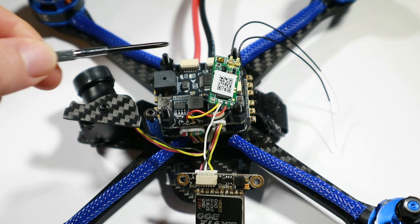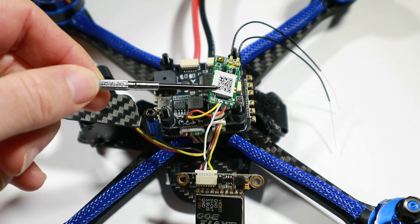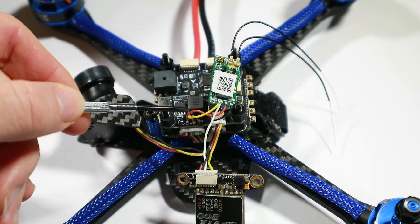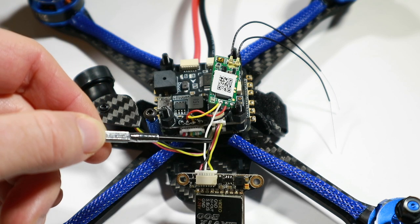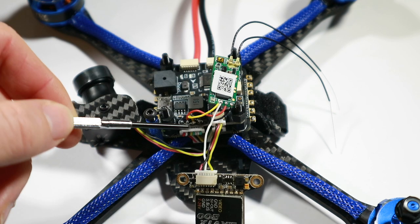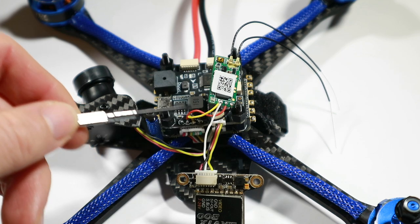Hi there, and I've just been fitting my FrSky XM Plus. What I've done with this one is taken the S-Bus onto the flight controller here and also into the VTX here, to see if I can fix that problem — which seems to have done the trick, basically avoiding the other connector on the FC down here.